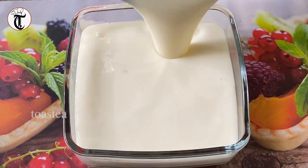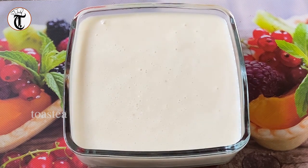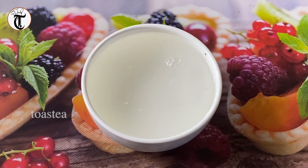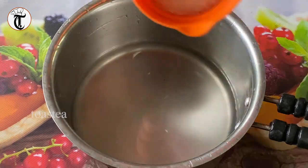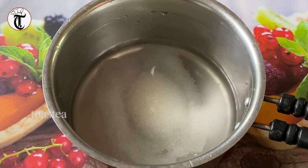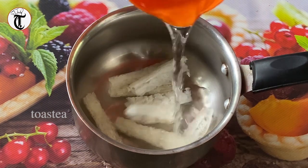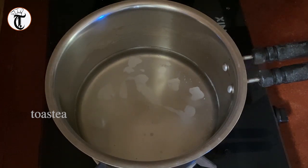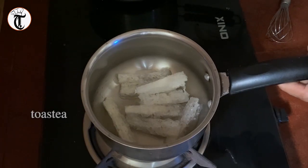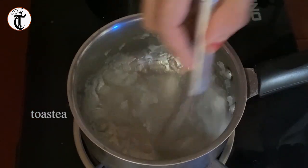Let me mix it in the pan. Now I am going to mix it in the pan for 10 minutes. I cut a half cup of China grass.